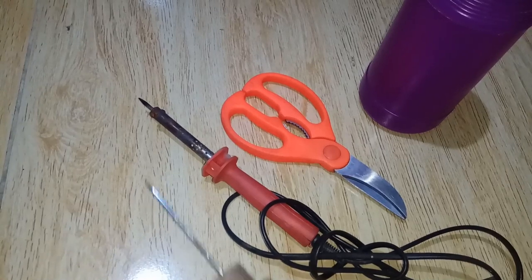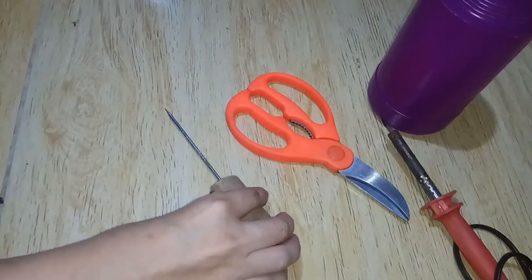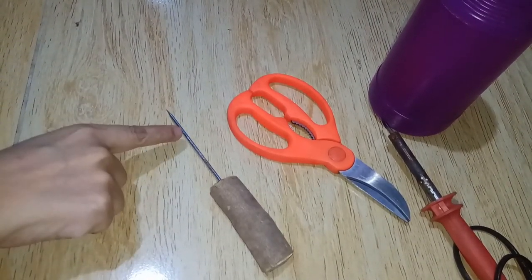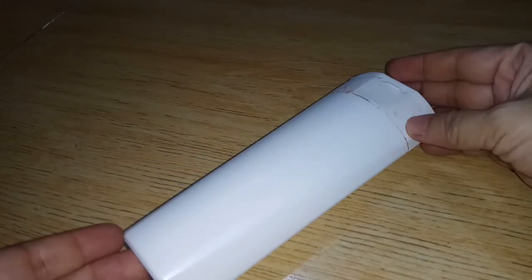But if you don't have one at home, you can use an alternative — something pointed like a piece of nail, a stick, or a wire that is sharpened or has a sharp tip. You can also use an empty shampoo bottle.